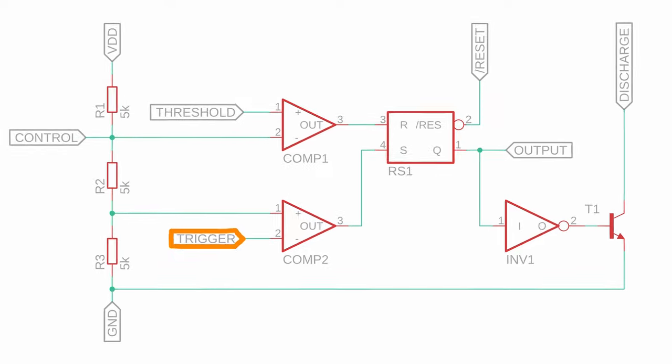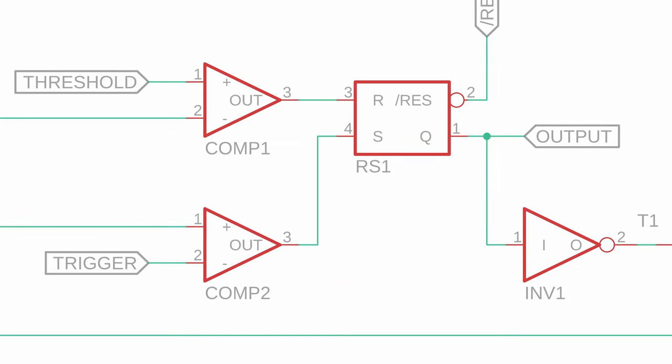Trigger is the minus input of comp2. Whenever its voltage is less than one-third of VDD, the output of comp2 goes high and the RS flip-flop is set, so that Q is high too. This triggers the output of the NE555 to go high as well, and that's where the name of this pin comes from.